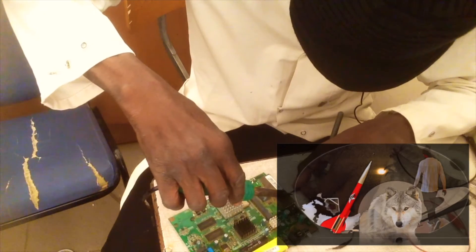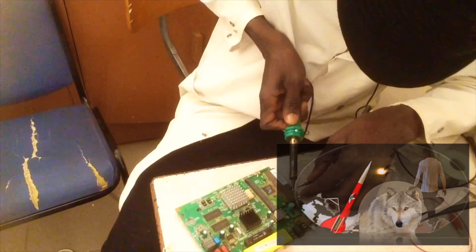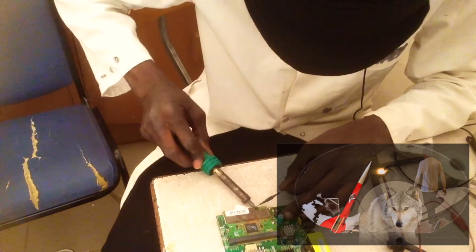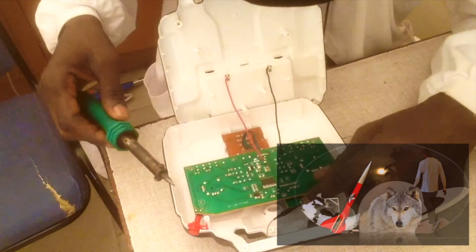Now to obtain that approximate long distance, some form of antenna modification has to be done. So I'm removing the one from a wireless router and replacing it with the P-TL antenna that the controller originally came with. Now let's go ahead and install the antenna from the wireless router to the transmitter for a regular station.